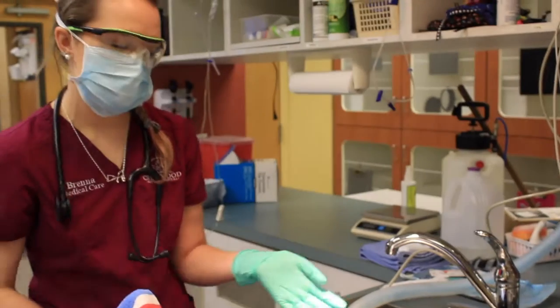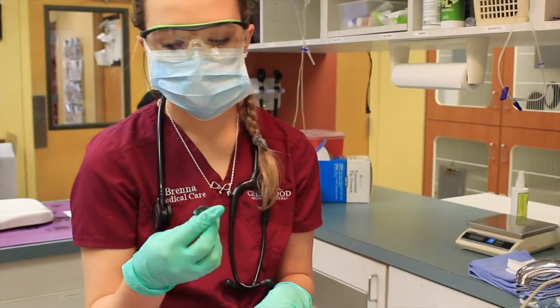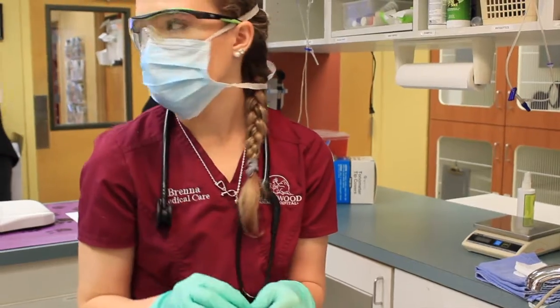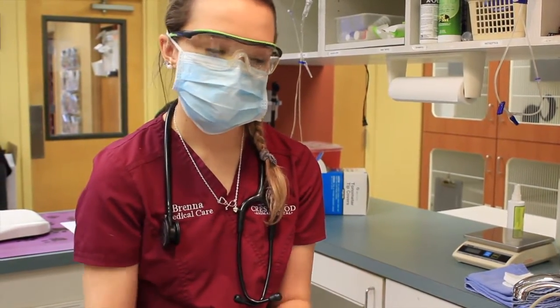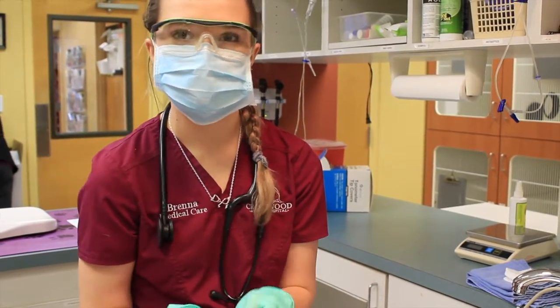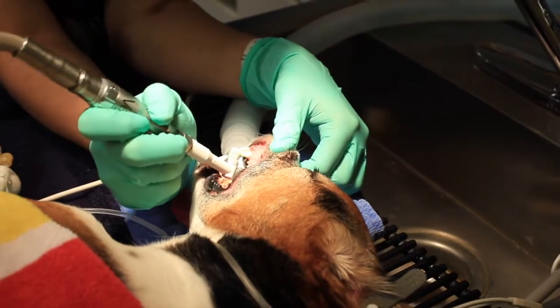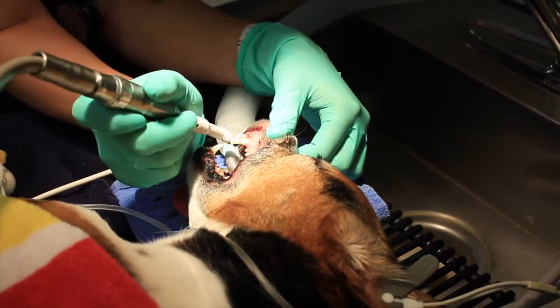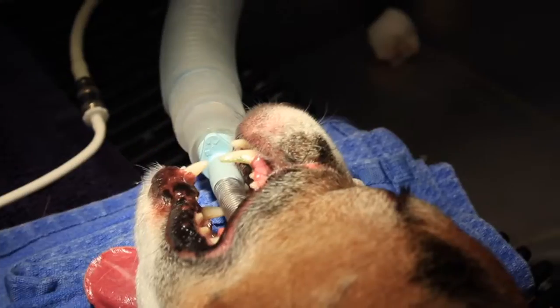Now that we've looked at all the teeth and scaled them, I'm going to polish. This is a mint flora toothpaste — it's kind of gritty and it's going to go through and polish every tooth so that any abrasion or defect is smoothed out, which means bacteria will stick to it less readily. One tooth down, half a mouth to go. Then we're going to flip her over, feet under, and start the whole process all over again on the other side of the mouth.